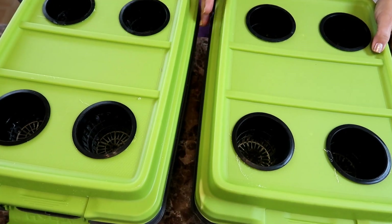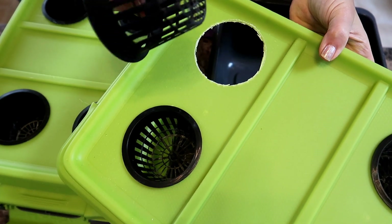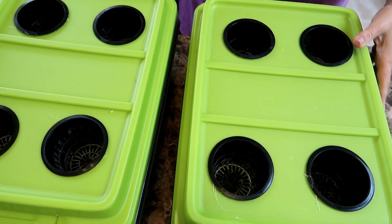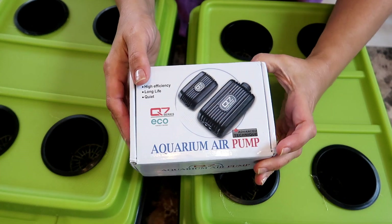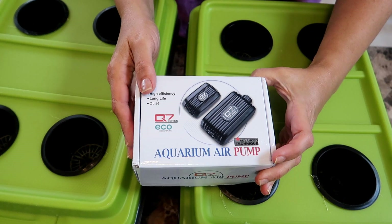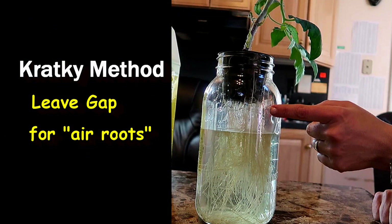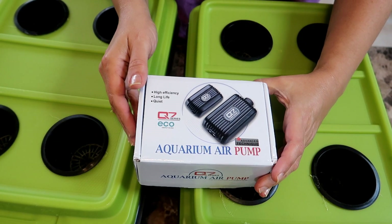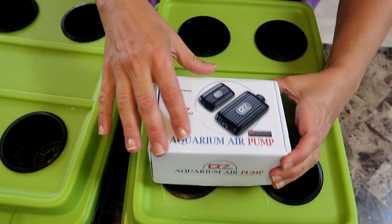Here you can see I set up two totes with net cups in them. I'm setting this up for an experiment to compare a deep water culture hydroponic system with a Kratky system. The difference is with a DWC system you use an air pump to make sure the roots of the plant have a good supply of oxygen. In the Kratky method you don't use a pump — you just make sure to leave a gap between the plant and the water so that there is air in between. I will be planting the same plants in both totes and monitoring them to see which one performs better, but that's for another video.